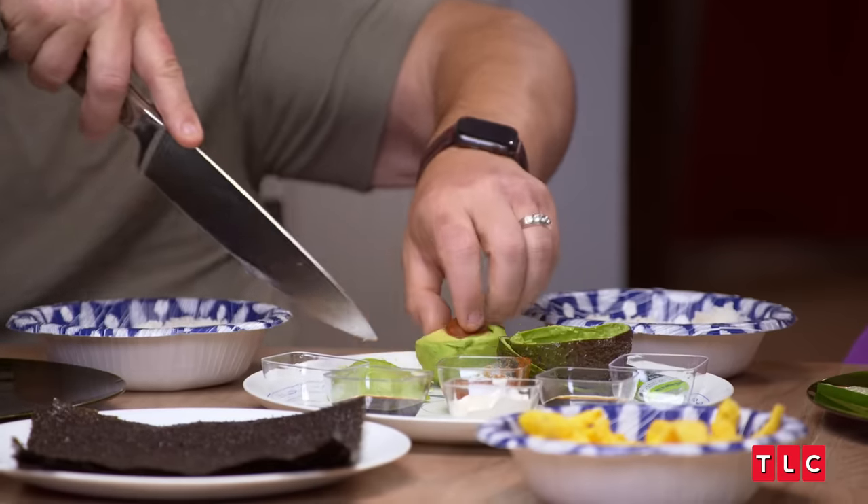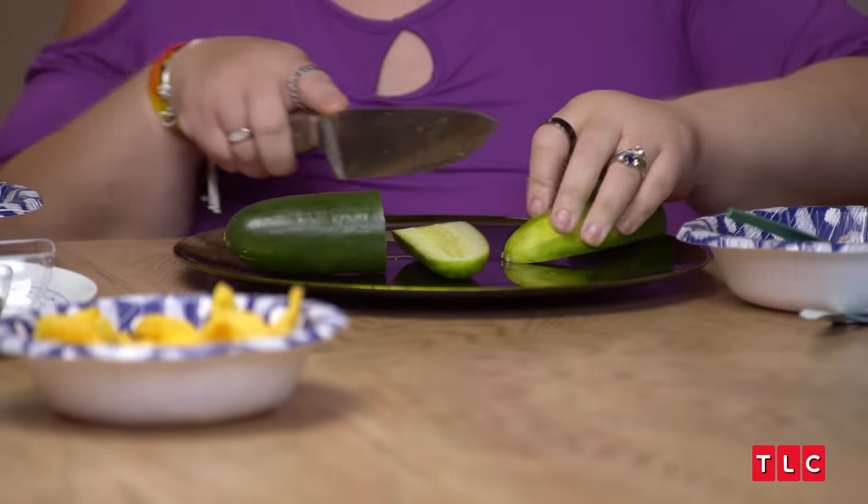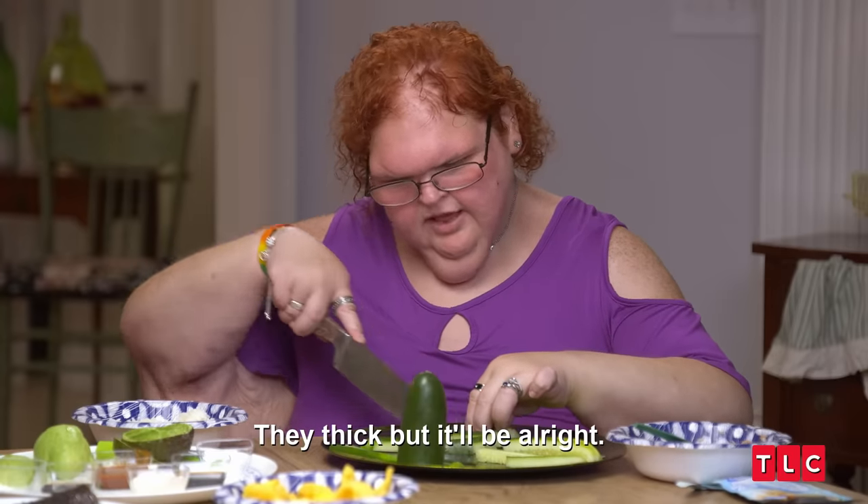I guess it's time to cut up this cucumber and avocado. How you doing over here? I'm awesome. It's thick, but it'll be all right.